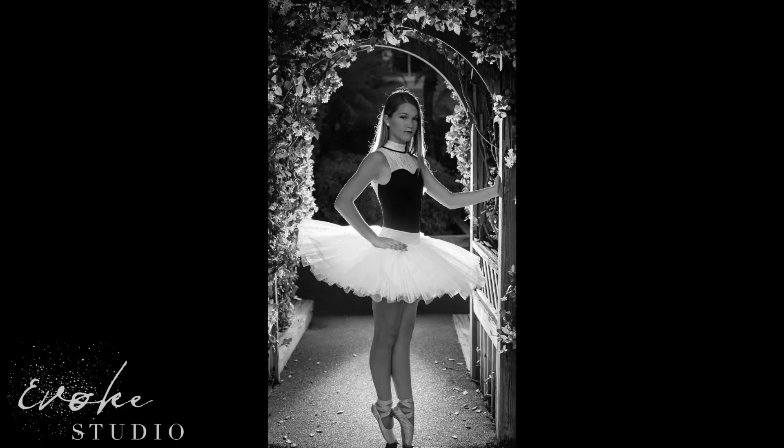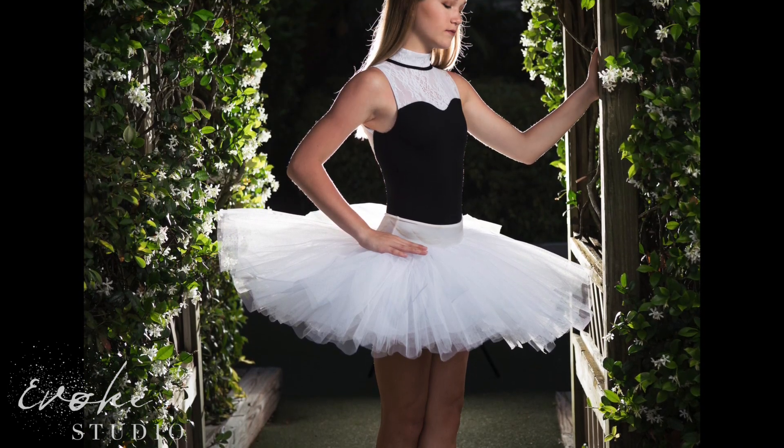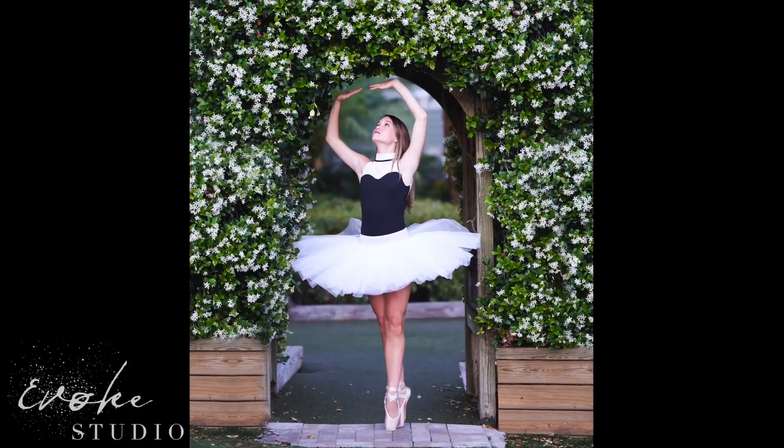Jessica grabbed these shots. There were two lights — one kicker light in the back and a key light in the front camera right — and I believe she used her 50mm 1.4. Then I grabbed a couple of natural light shots with my 85mm 1.4.